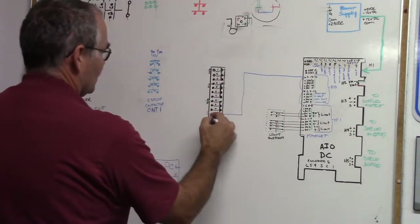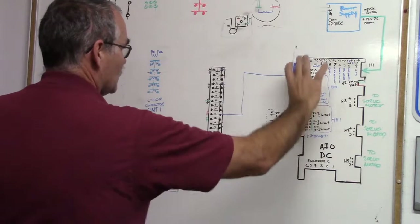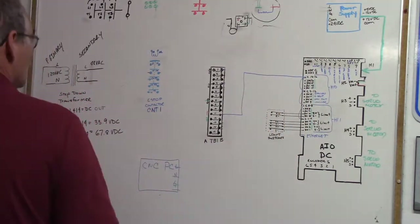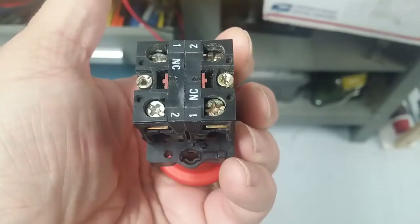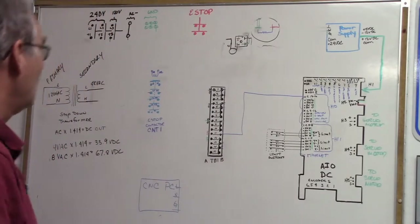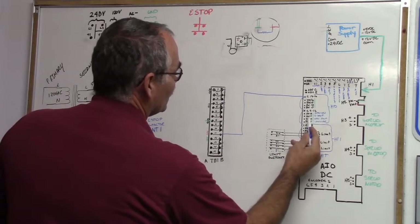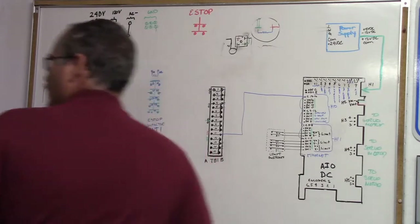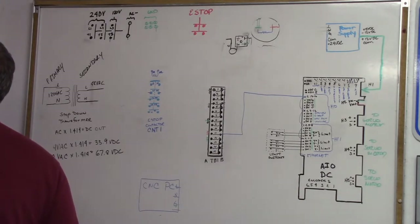This is our negative 24 volts, so we've taken care of the commons and we'll leave this on the board while referring to inputs and outputs. Our e-stop contactor has two contact blocks and they're both normally closed. Our e-stop signal input is on input 11 right here, so we're going to run one wire from TB1-15A which is common, through our contact.